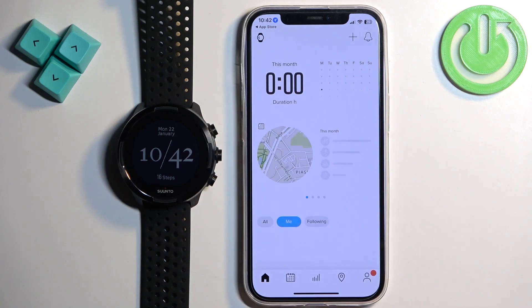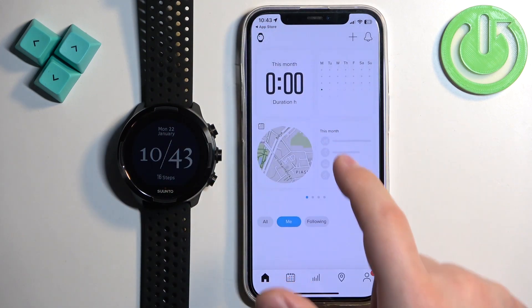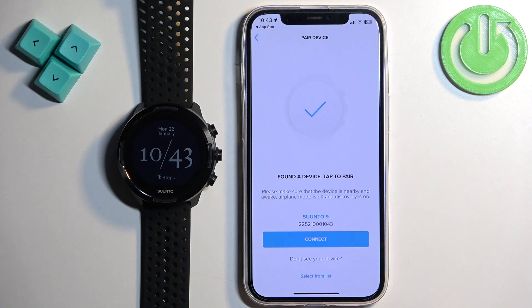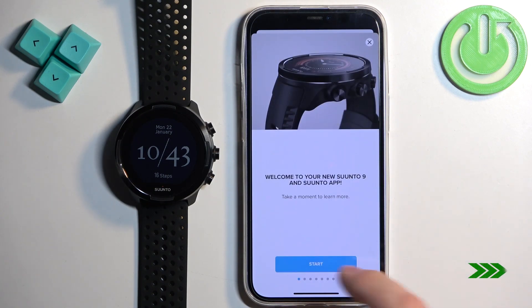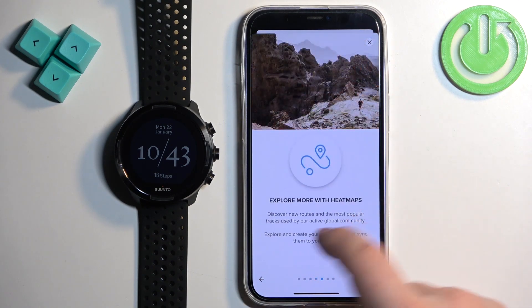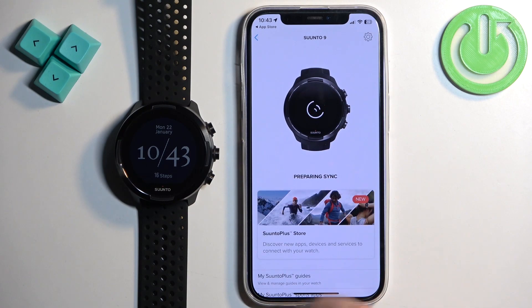At this point you should see the home page of the app. The app automatically started looking for nearby devices and detected our watch. If it doesn't start looking automatically, tap on the watch icon in the top right or top left corner. After the app detects your watch, tap on Connect. You may see a tutorial about how to use the app and watch — tap OK and then Done.